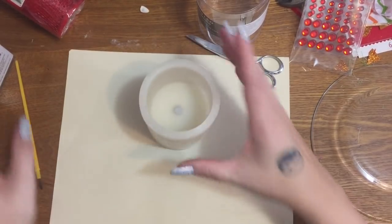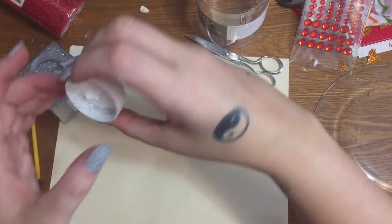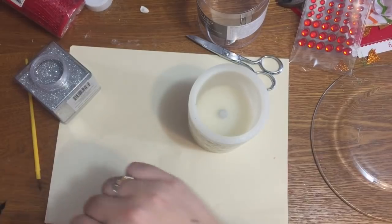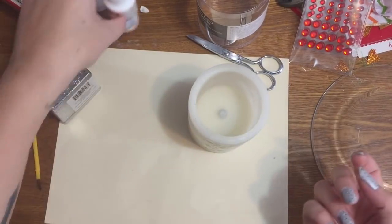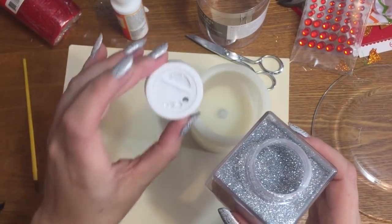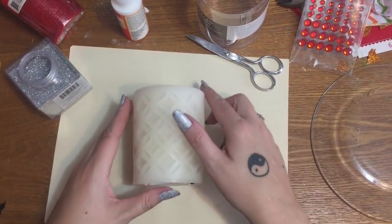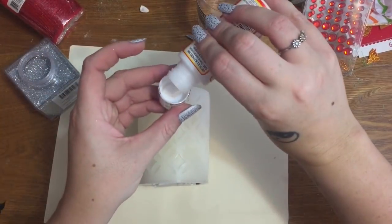I'm going to open up my glitter — yes it has a shaker cap on it but I don't want to use it. A lot of people have suggested putting glitter in glass salt shakers, but there's no way to seal those. If you buy these at Walmart, they actually have a shaker lid and you can seal them and they're stackable, which is why I like them.